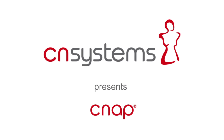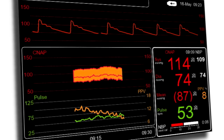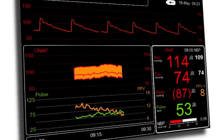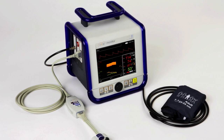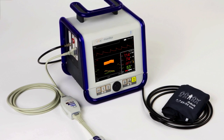CNAP, setting new standards in hemodynamic monitoring for use in research, the operating room or emergency department, intermediate care, and all situations that require continuous blood pressure monitoring without cannulating the patient.